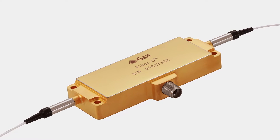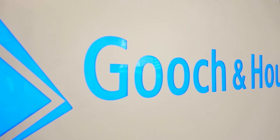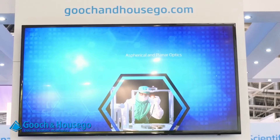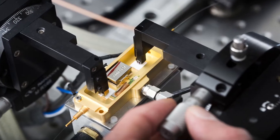At Gooch & Housego I've been making acousto-optic devices for many years and I've made many hundreds of thousands of devices which are used in industrial laser applications as well as biomedical applications and defence applications.